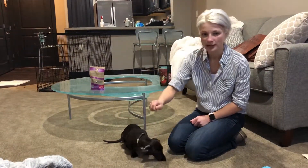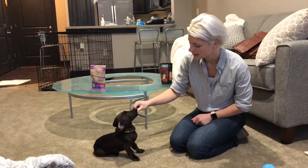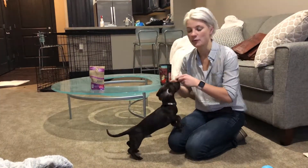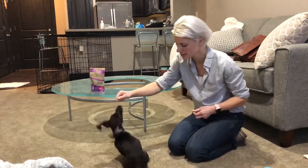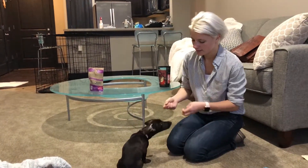Keep the treat pretty close to their nose — see how I put it right by his nose. Then pair the word with the behavior when he does it: 'sit.' You want to say the word at the moment he performs the action.